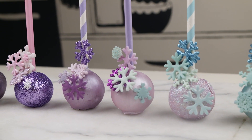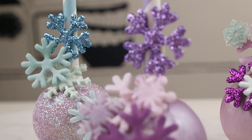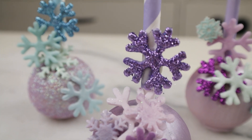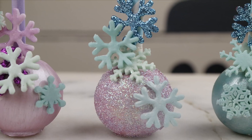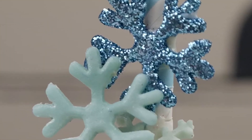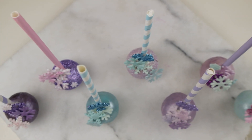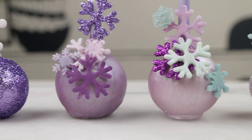Here we have it — this is my take on Walt Disney's movie Frozen, in collaboration with my kitchen. I really like the colors and all the glitter; it's a perfect cake pop for me. Thank you so much for watching — if you liked it, give it a like or leave a comment down below. I'll see you all in the next video, and always remember: stay sweet and stay true, bye!